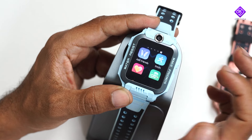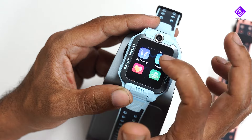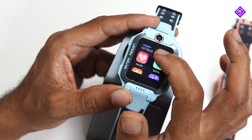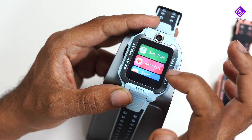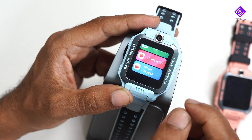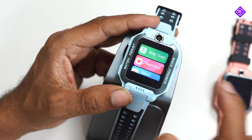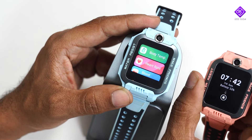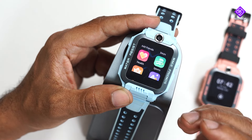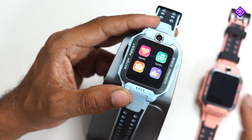The first thing is to add friends. If you want to add friends, you can interact with your friends. You can use body temperature, heart rate, and blood oxygen sensors. You can use the body temperature sensor, and if the temperature increases, you can get a notification on the mobile phone. You can also use sports tracking.